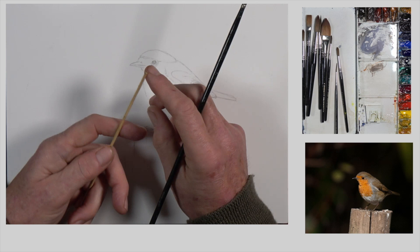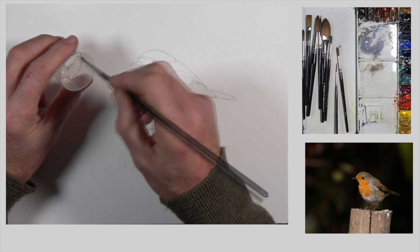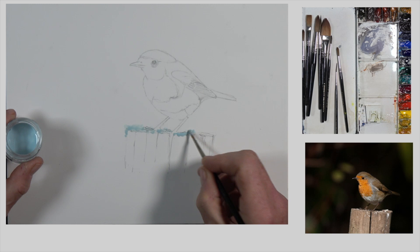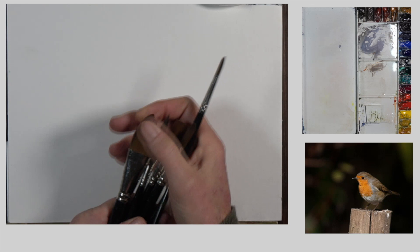First and foremost, we're going to use some masking fluid. You can buy Winsor & Newton or Pebeo - the Pebeo one shows up better in blue. If you're going to use a brush with it, use a very old brush and dip it in dish soap first so you can get rid of the masking fluid later. I'm applying it where I want snow to show, and flicking a little onto the background to suggest sharper snow pinnacles.